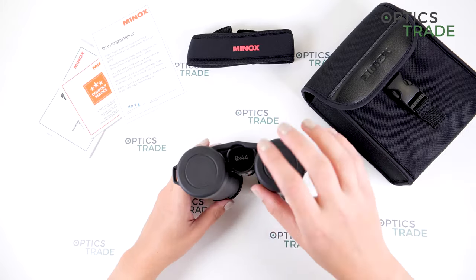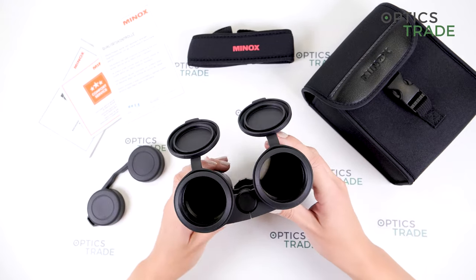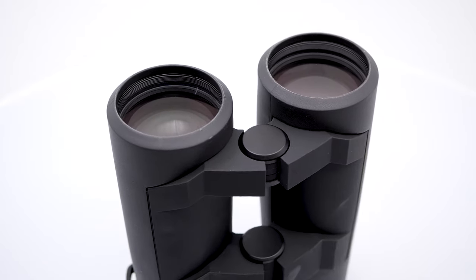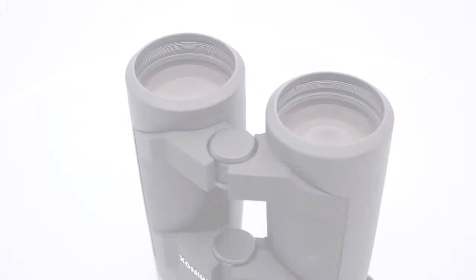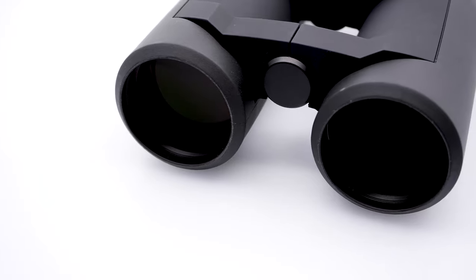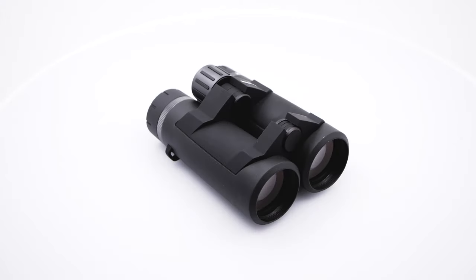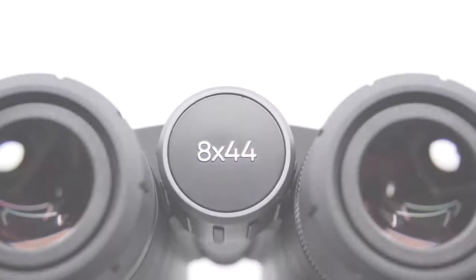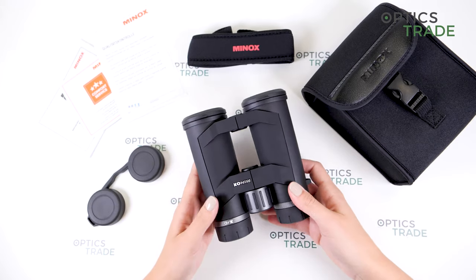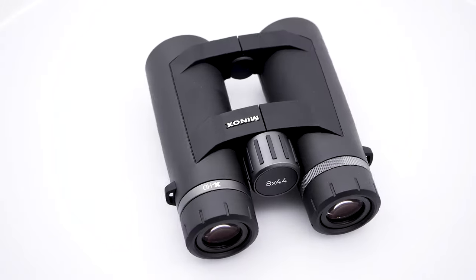I have to talk about the configuration. We have 8x44, which means we have 44 millimeter objective lenses. This is not normal — we mainly have binoculars with 42 millimeter objective lenses. These 2 millimeters more produce brighter images, which could be noticeable in low light situations like at dusk. But I think 2 millimeters doesn't give much more weight compared to 8x42, so these are 740 grams.